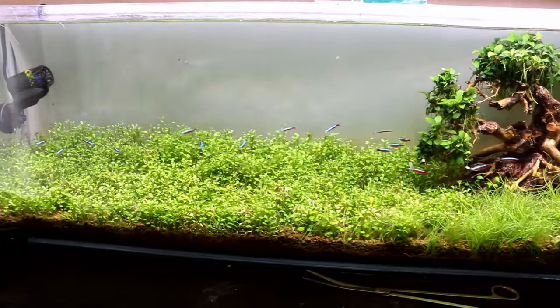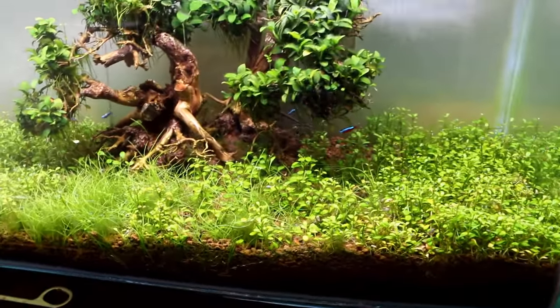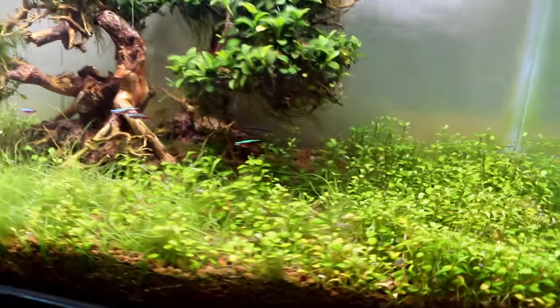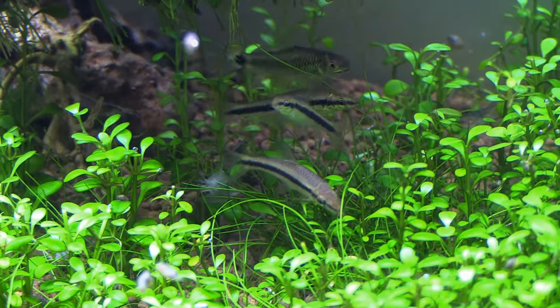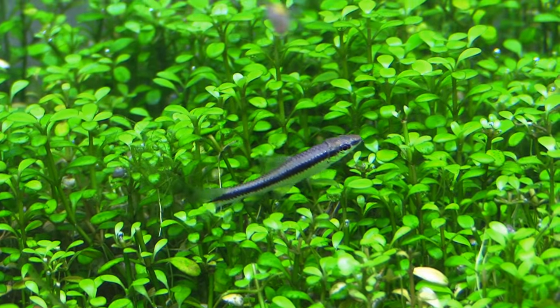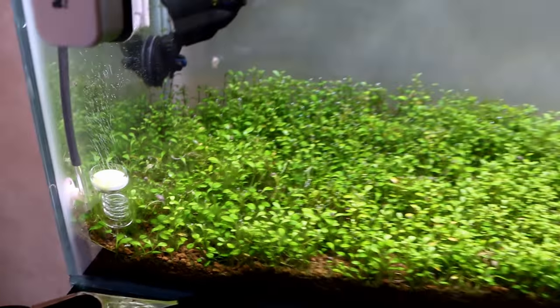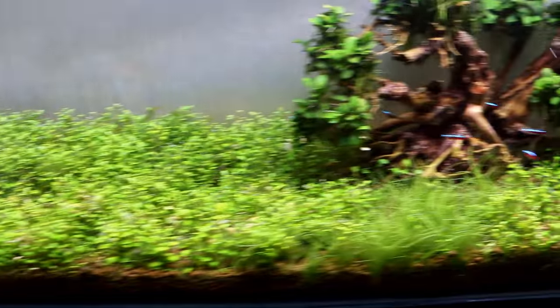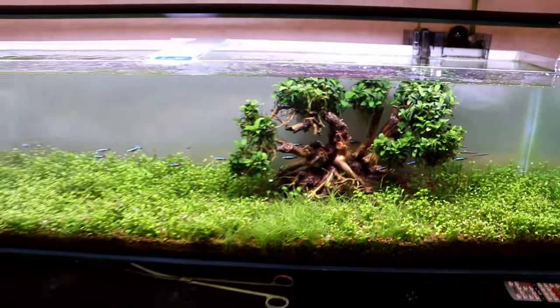But I really like how it turned out. Besides that, remember last time we added in our Siamese algae eaters, which are currently hanging out back here behind the tree. Let's see if we can get a little footage of them — might have to switch to the other camera and give you guys some b-roll. So far so good, the algae hasn't been coming back. There's still a little bit over here by the CO2 — of course that's always a hot spot for algae. The algae eaters are really helping, but the other things I changed are definitely helping a lot.